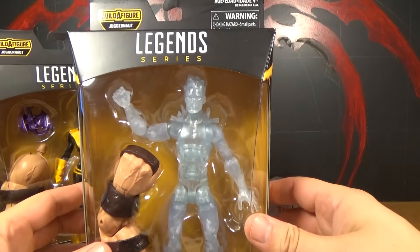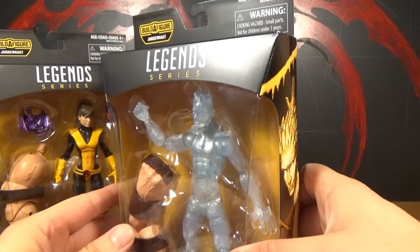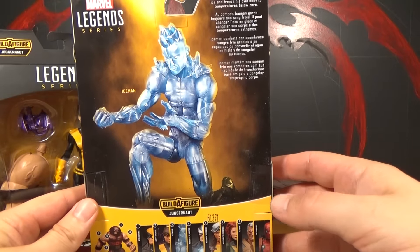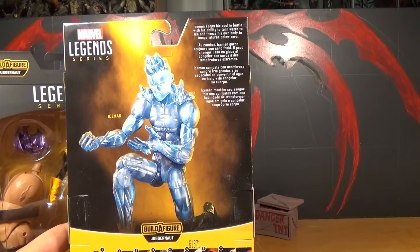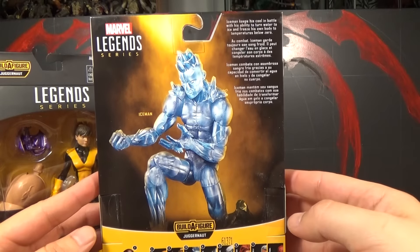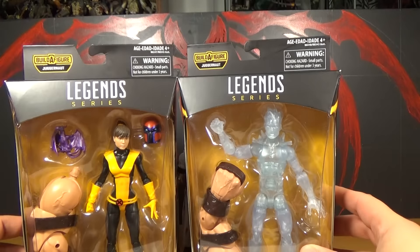And here's Iceman. He's a character that could be done really awesome, or it could be kind of shitty. And this one I'm thinking is a little bit in between that. It says, 'Iceman keeps his cool in battle with his ability to turn water to ice, and freeze his own body to temperatures below zero.' So that's a cool little picture of him on the back there, picture on the side. Well, let's open these guys up.